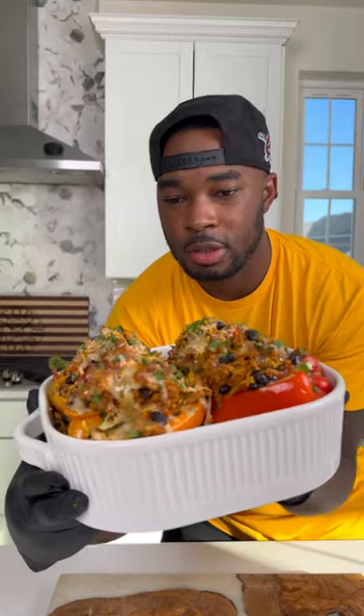Hey, so I really just made the best stuffed peppers I ever had. Let me show you how to make them.